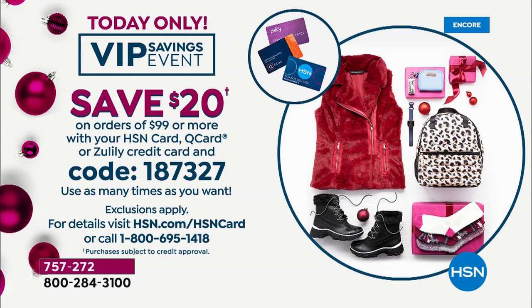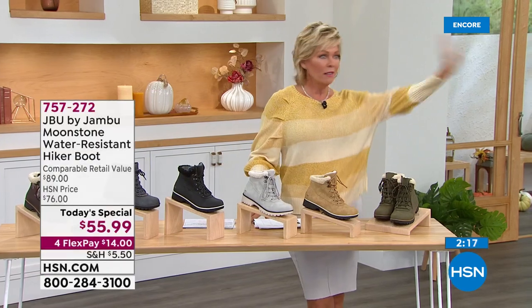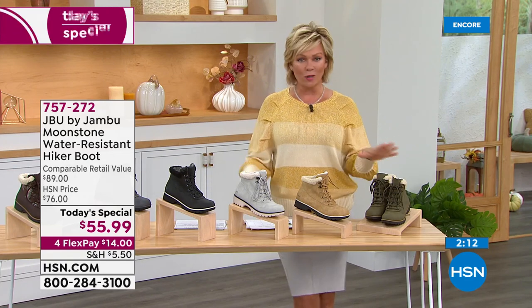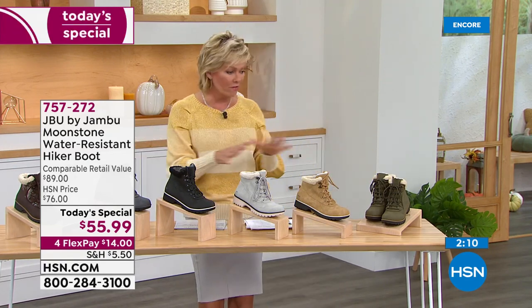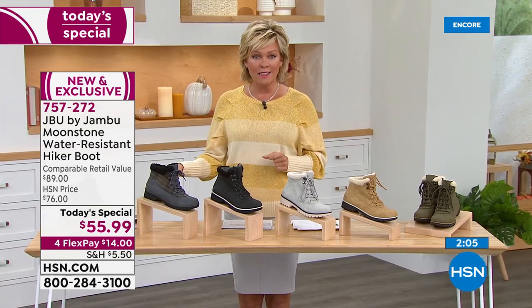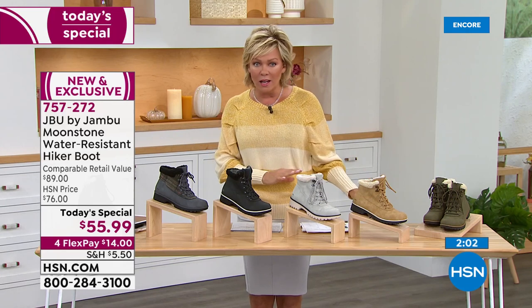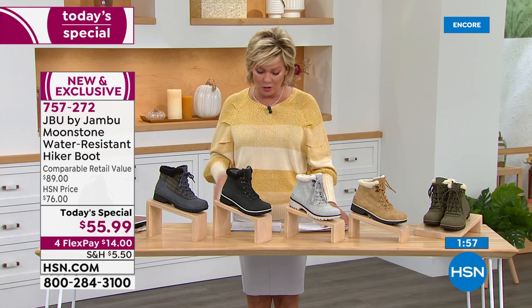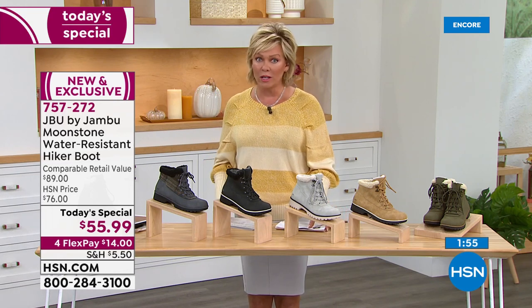Once you go to checkout with that HSN card purchase, you can put in code 187-327. Seriously, you get to $99 — $20 bucks back. And you can do that an hour from now, five hours from now, later on today. You can use it as many times as you want throughout the day in any category — it's not just Jambu, it's not just fashions, it's anything you want. Think about gifts — don't wait on gift-giving ideas because it's going to be a nightmare as we get closer to the holidays.